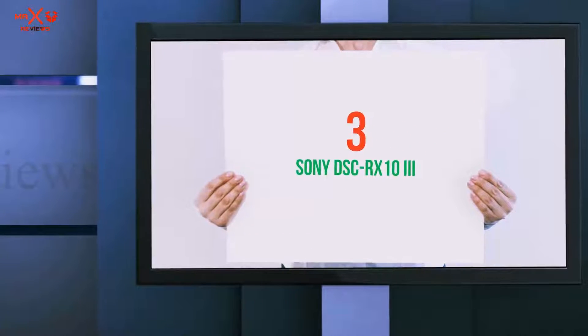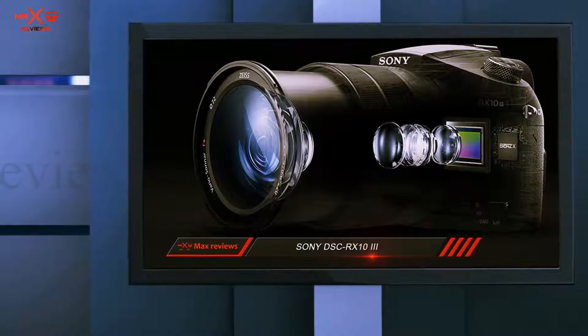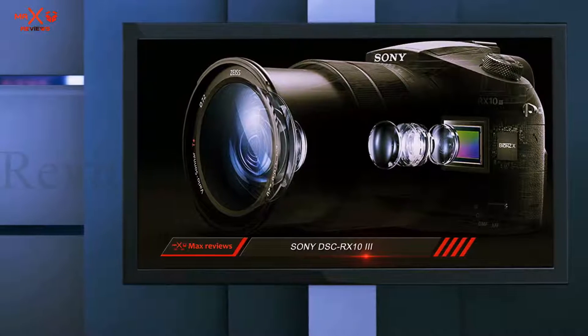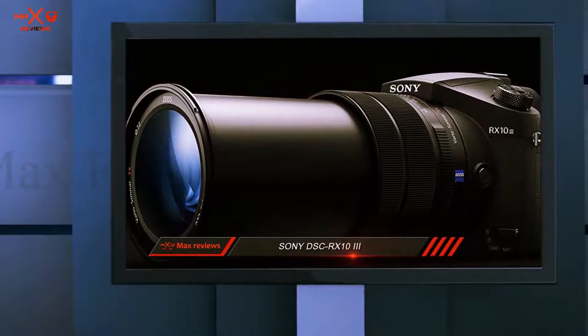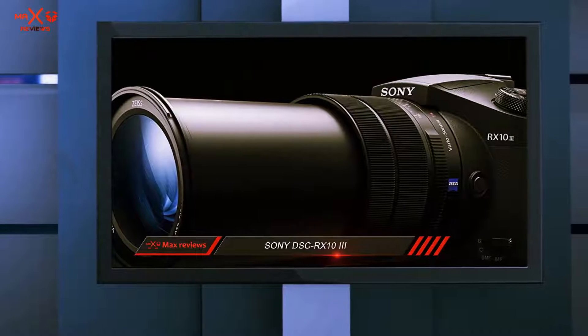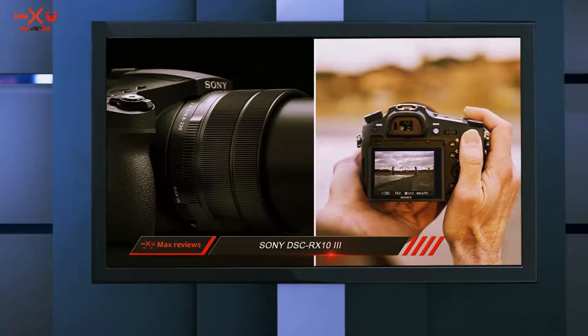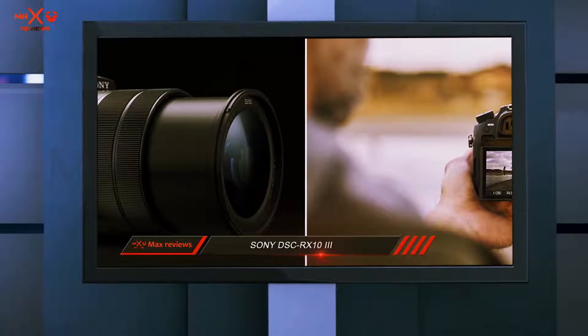Starting at number three: the Sony DSC RX10 III. The Sony Cybershot RX10 III features a substantial 24-600mm f2.4-4 optical 25x long-range lens, a 1.0-type stacked CMOS sensor which brings your subjects out stunningly, and 20.1 megapixels.